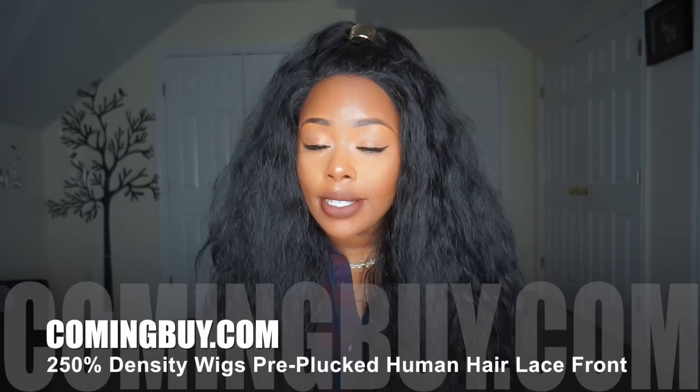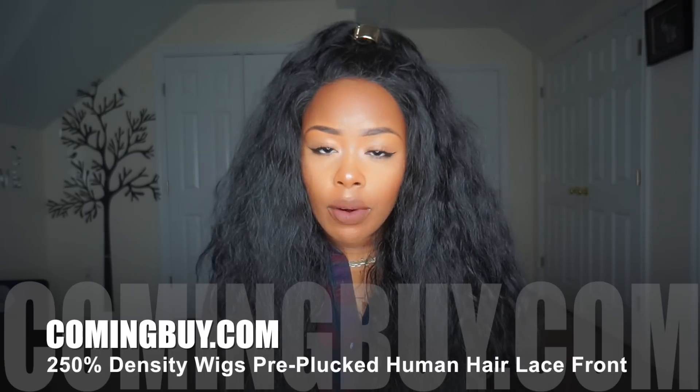Hey, how's it going? Welcome back to Wig Wednesday. Today's video is going to be a wig review for you guys by comingby.com. I've seen other reviews on YouTube from this company so I decided to review it as well.